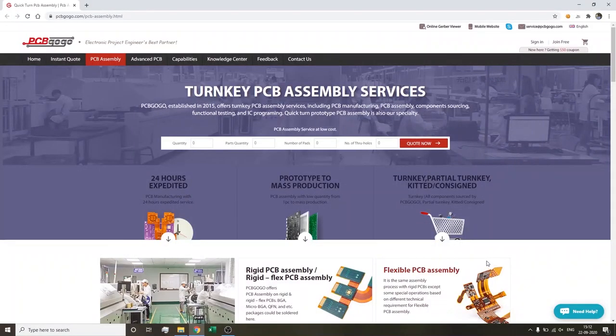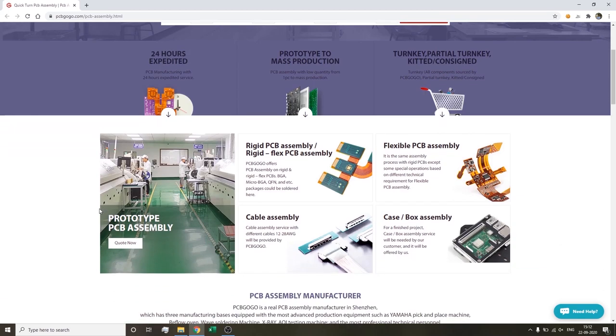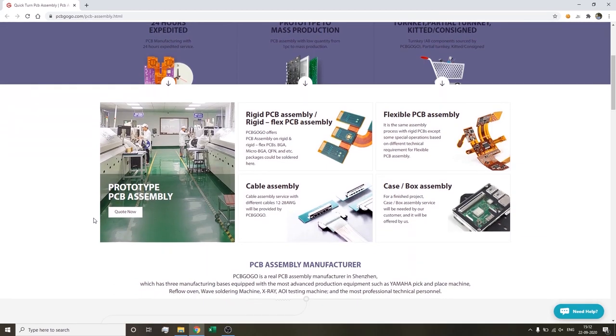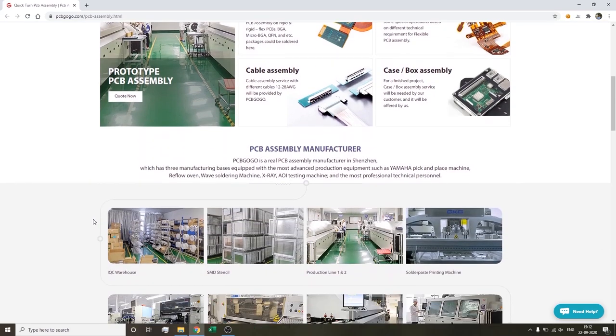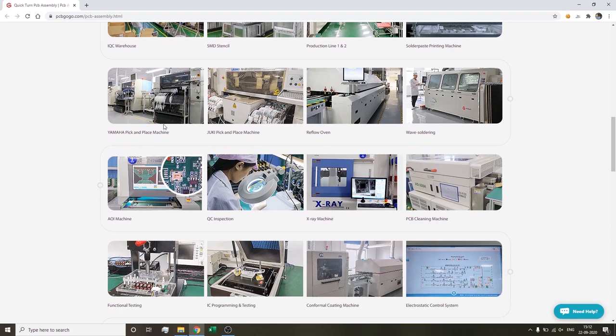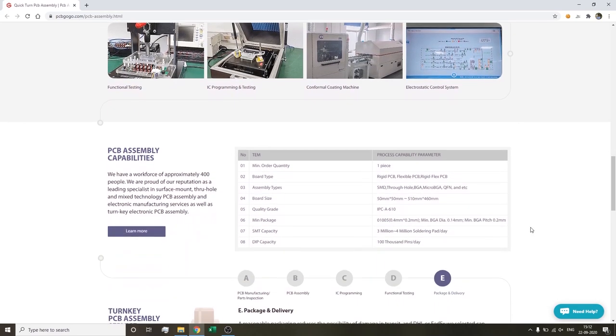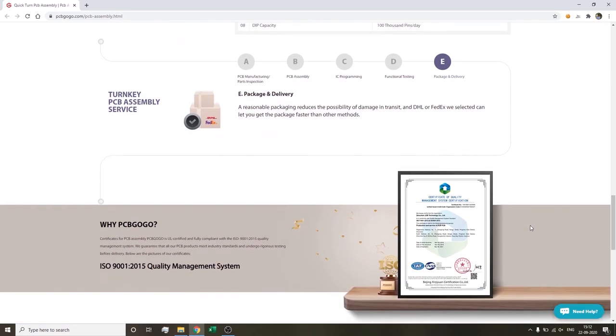PCB Gogo is the leading supplier of turnkey PCB assembly services including PCB manufacturing, PCB assembly, component sourcing, functional testing, and IC programming. They've been in the PCB industry for over 10 years, equipped with advanced production equipment such as Yamaha pick-and-place, reflow oven, wave soldering, X-ray, AOI testing, and the most professional technical staff. PCB Gogo provides order service from prototype to mass production — join them from the link in the description below.